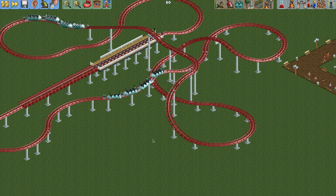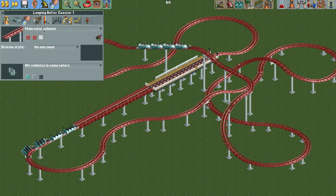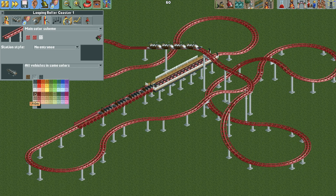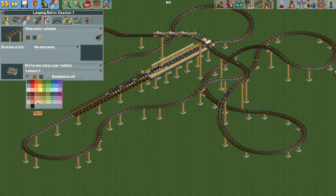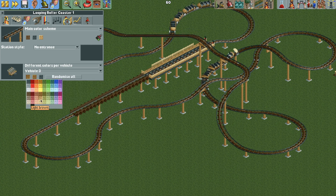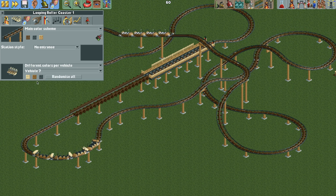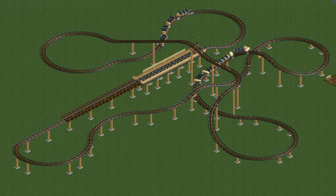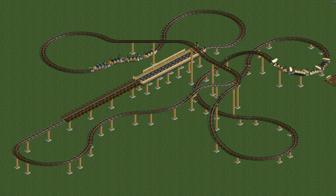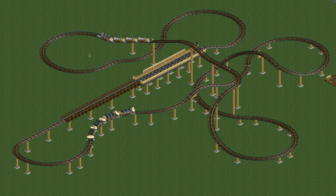That is another option you can use, and it looks just as good as the other version, maybe even better — it really depends what you're going for. You can change the colors to brown to make them look more like barrels, like the real ride. You can also set different colors per vehicle if you want the connector pieces to differ from the barrels. Comparing the two trains: the one on the left uses corkscrew wheels and the one on the right uses hyper twister trains between the bobsleds.